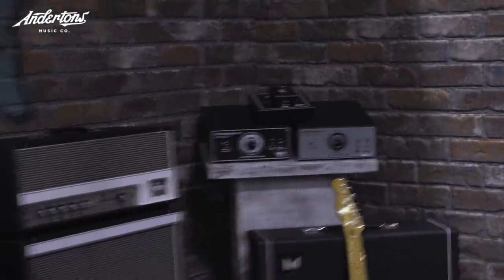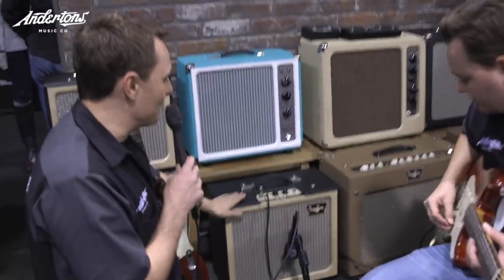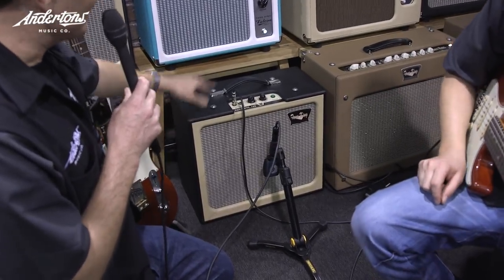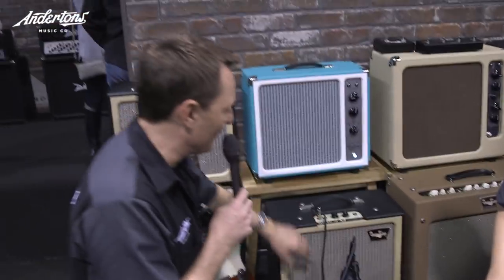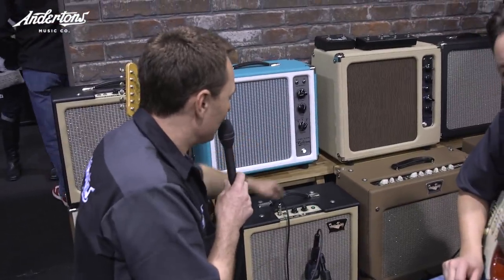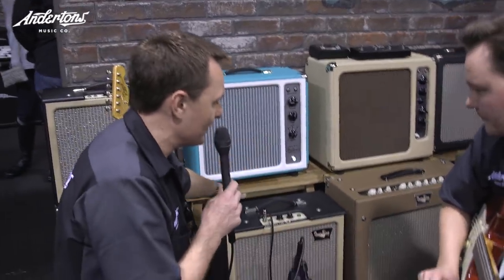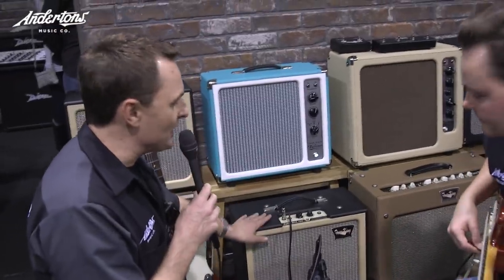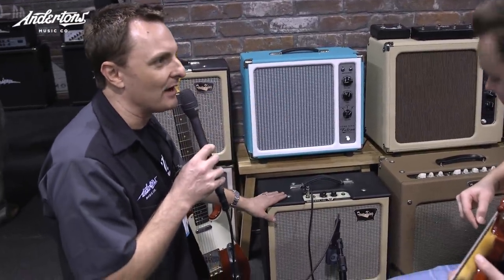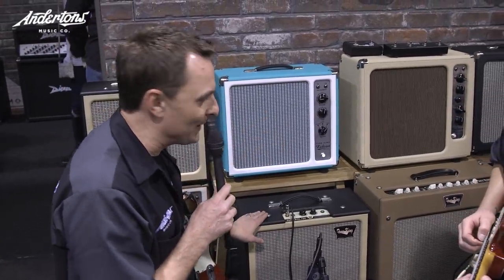The only new model we found so far is the Gremlin, which looks to be a little KT-66 single-ended tube amplifier with a 12-inch speaker, two channels — rhythm and lead — with volume and tone controls and a built-in attenuator. We think it will be around the thousand pound mark, making it the entry-level Tone King model. Pete's going to play a little bit.